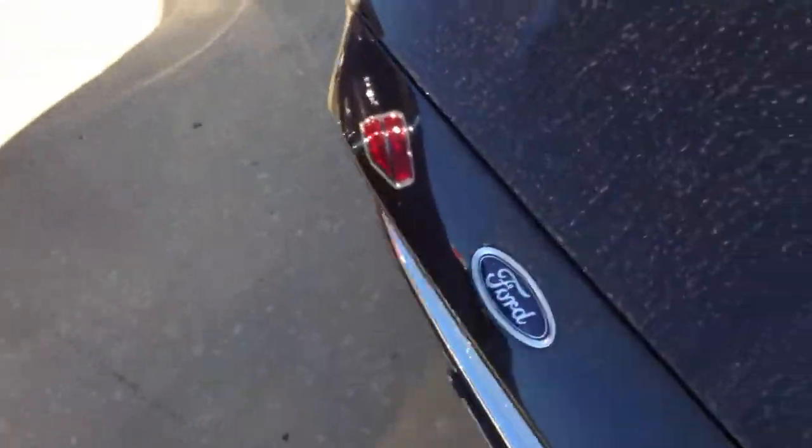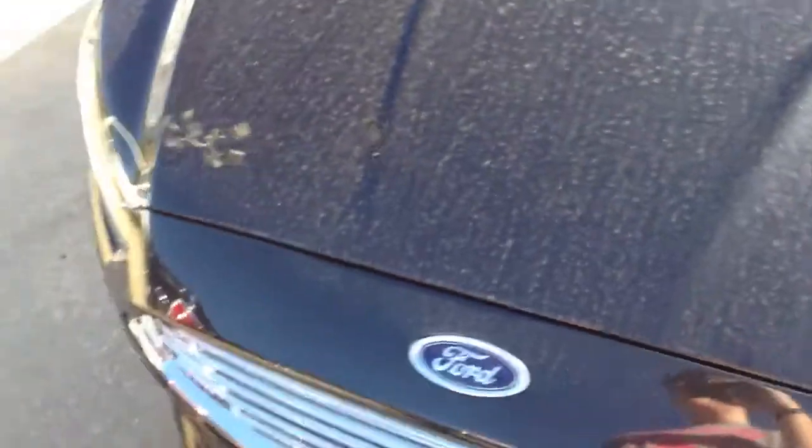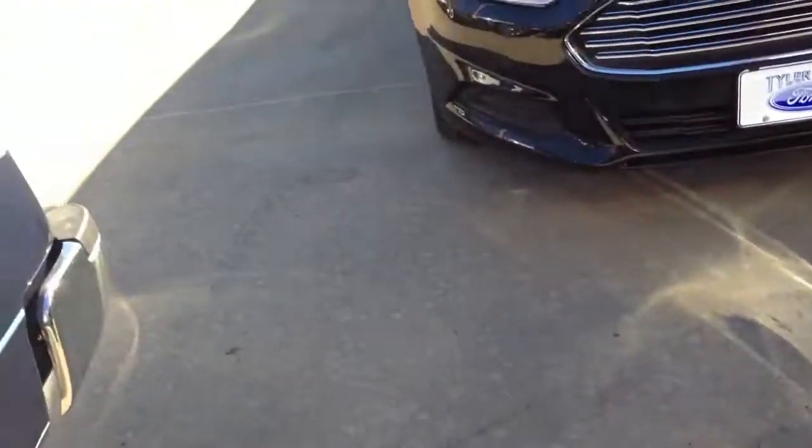Of course, this one doesn't have a leather wrapped steering wheel or anything like that. That's part of the 205A luxury package, which mine will be equipped with, because I tend to spill stuff in my car, so cloth would be a lot harder to keep clean.